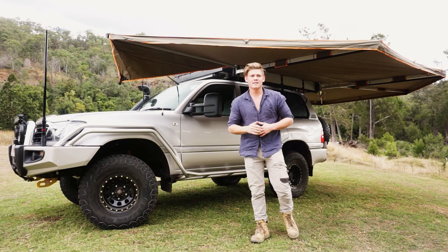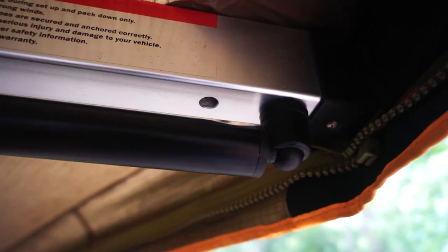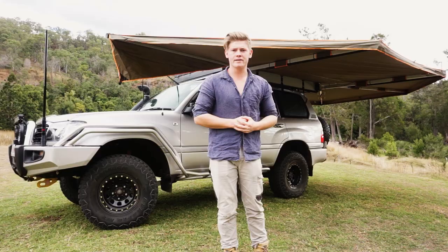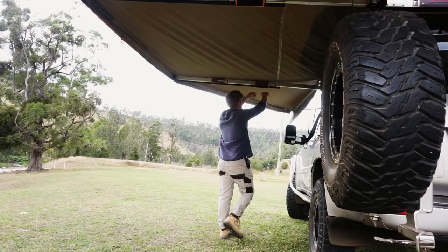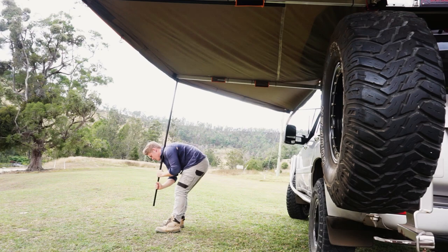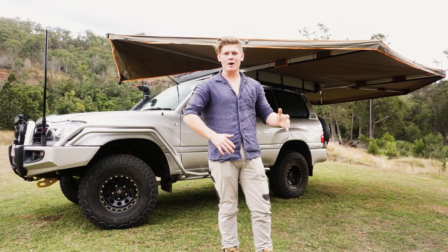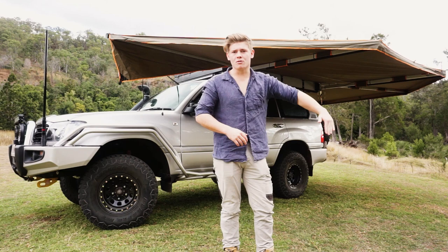Now Darche recommend not leaving it freestanding, but personally I pretty much only leave it freestanding unless I'm camped up for a couple of nights, then I will drop the legs because it is unnecessary strain. If you've got the legs there and they're very easy to put down, why not - especially if the wind picks up. Once the legs are down and the ropes are on, no stress at all.